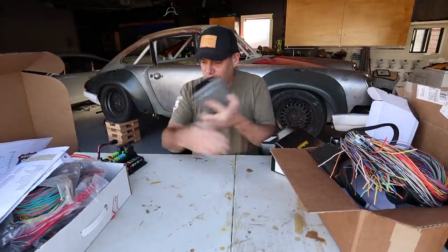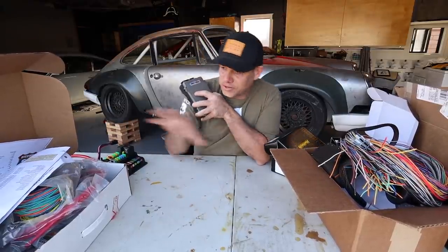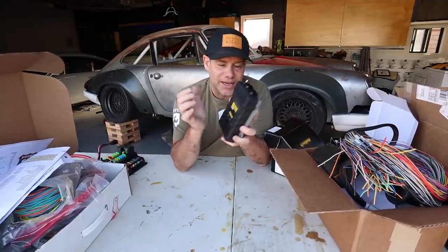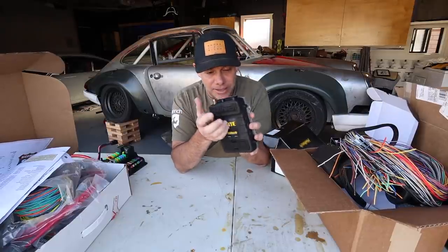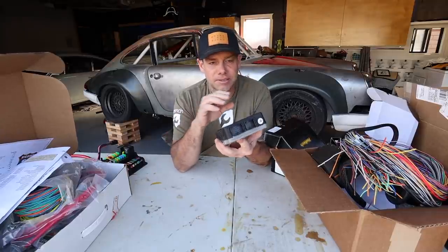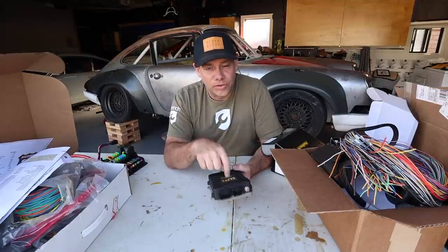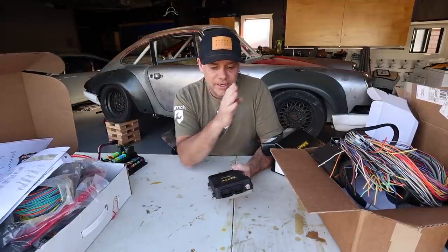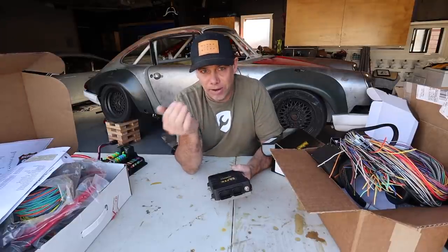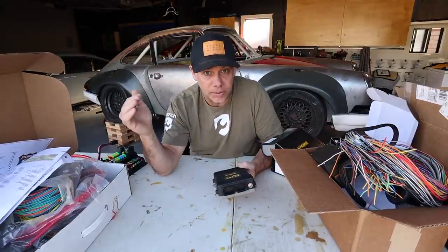These two things somehow intermingle — this one has a starter setup, this one has a starter setup, so I have to figure out which one I'm going to use. The more things I can run through the engine management, the higher tech the car can be. For instance, if I wire the radio through the Haltech, it can look at the speed sensor, and if it knows I'm at 70 miles an hour and the car is louder, it can turn the stereo up.